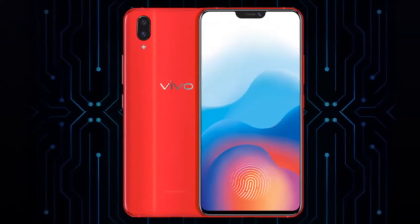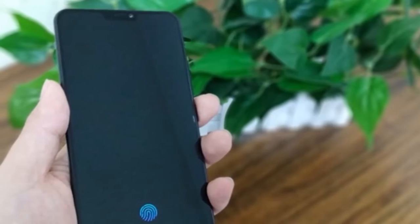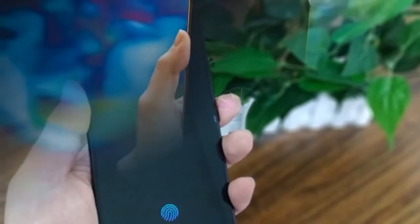Now that the Vivo X21 UD has been rolled out of China, we firmly believe that it would make it to other markets in the following weeks.